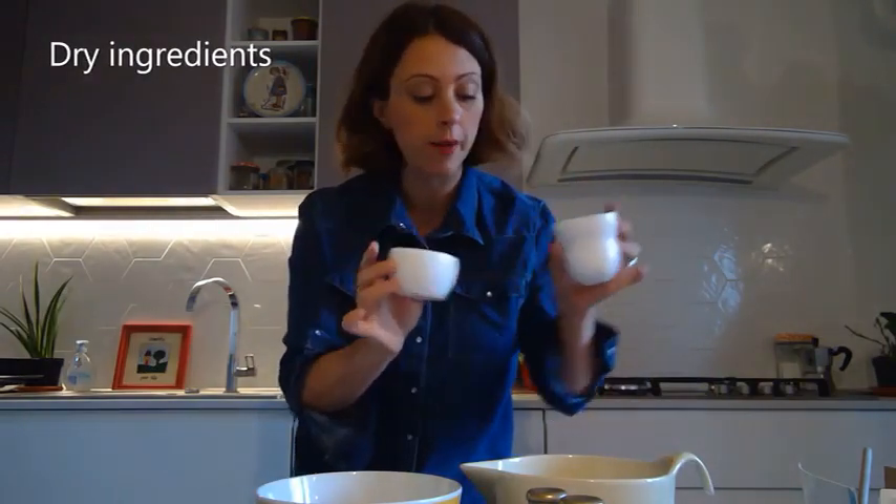Now let's get your large bowl. Inside we will put one and three-fourths cups of white flour. Then we will put one cup of sugar — a mix of white and brown sugar. If you prefer only white or only brown, that's fine too. As long as the total is one cup with the dry ingredients.